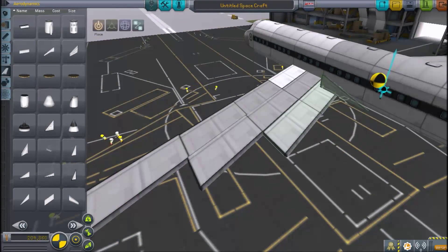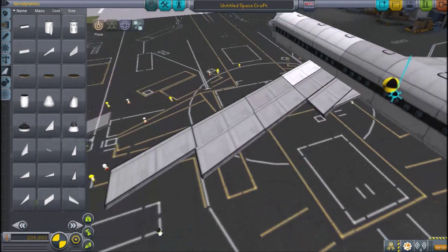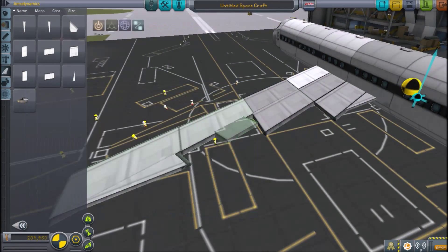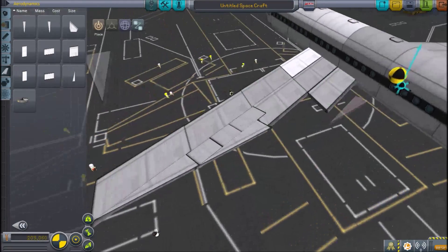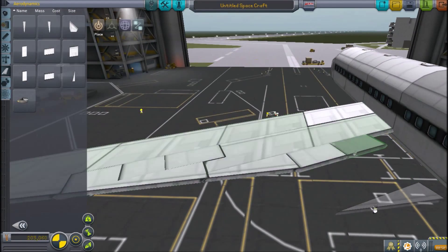The VC-137C was the Air Force One version that served from John F. Kennedy to its last presidential flight in 2001, taking President George W. Bush from San Antonio to Waco, Texas. The VC-137C's very last flight was to San Bernardino International Airport, where it was dismantled and taken to the Ronald Reagan Presidential Library in Simi Valley,